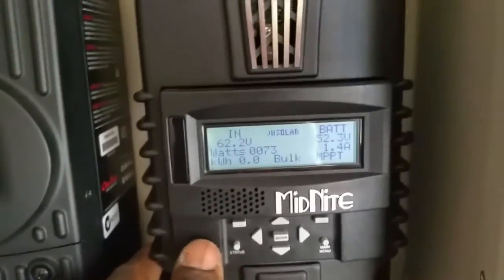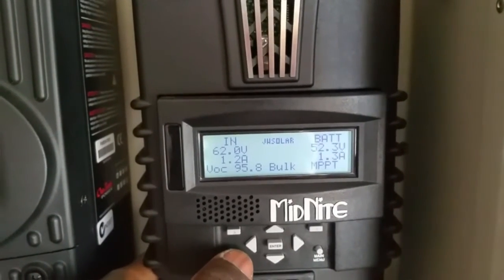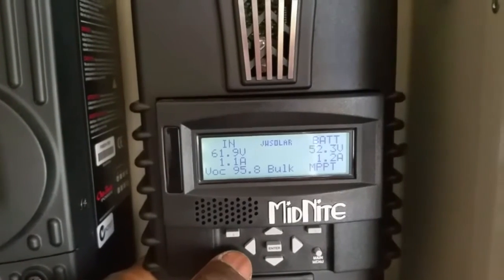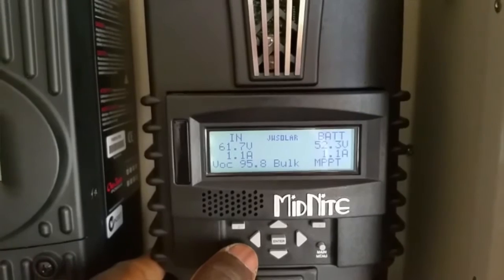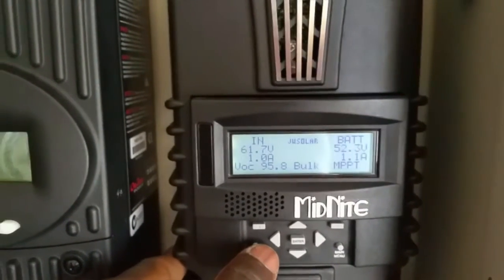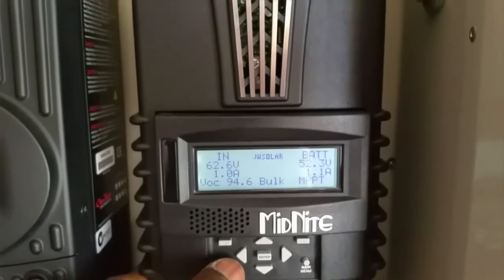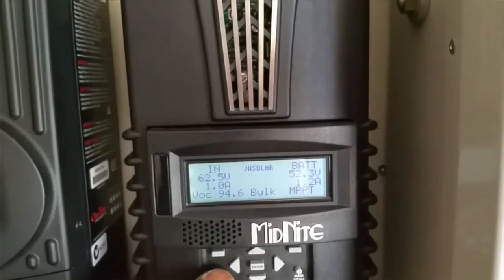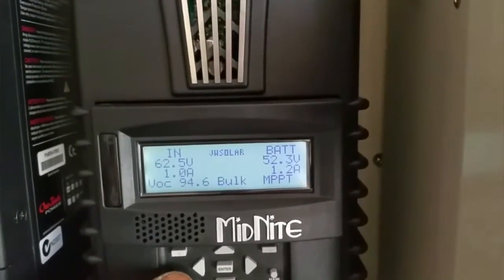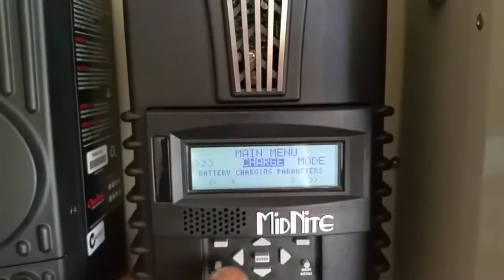They're all running on high voltage. This is a 48 volt system, if you're just concerned. See, there's a VOC right there. Supposed to be like 110 — because these are 55.5 open circuit and 40.5 continuous. That's running right here.